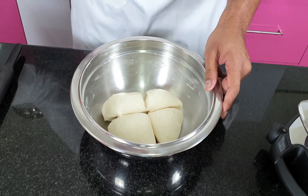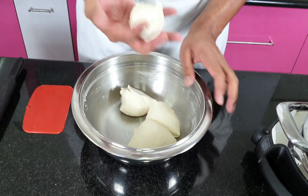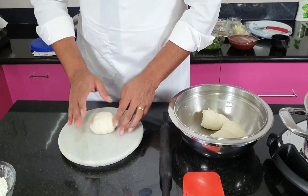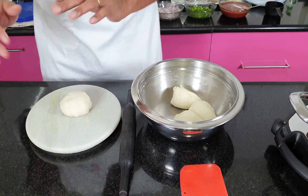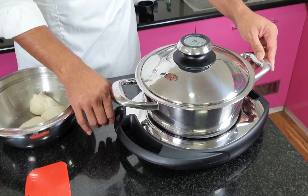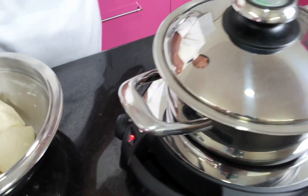Perfect — take one piece. It's ready. I'm going to roll it down, but before that I'm also going to switch on my 24 cm roaster.